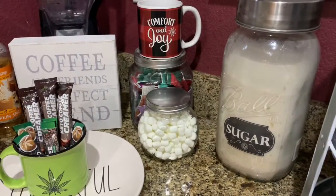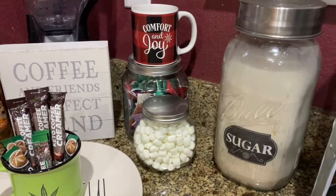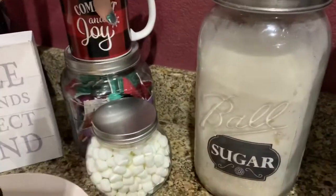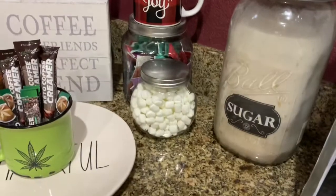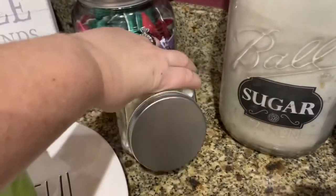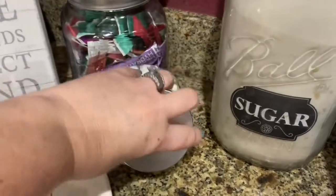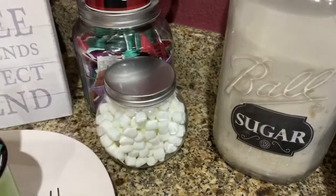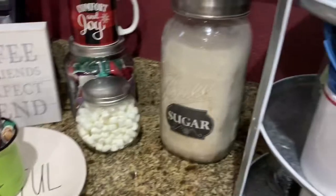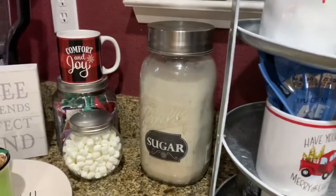I have my comfort and joy cup that I got at the Dollar Tree — I only saw it one time and I'm glad I grabbed it. And then I dropped it and broke the handle off, so I had to fix it. My little marshmallow jar — I have not decorated that yet, but I wanted to get this video done. It will probably get done as soon as I get my marshmallow stickers in the mail and I paint that lid. For right now it's covering up my everyday hydrating drink. That's the sugar that my husband uses — I'm not a big sugar person, but that's our sugar container.